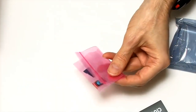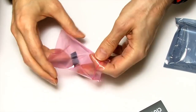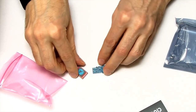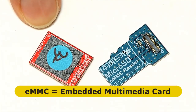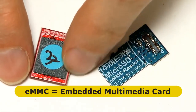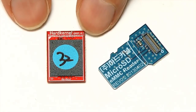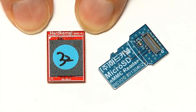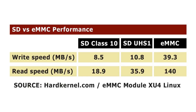Finally in the box we have our eMMC card — this tiny thing — and as you can see it also comes with a microSD adapter. This is an eMMC card, which stands for embedded multimedia card. These are quite commonly used in smartphones and also in some of the cheaper laptops that use flash storage — much cheaper than an SSD but giving better performance than a microSD card. Hardkernel provides a table showing that an eMMC card is about seven times faster than a class 10 microSD card, and about four times faster than a UHS-1 card as you can use on the Odroid XU4.